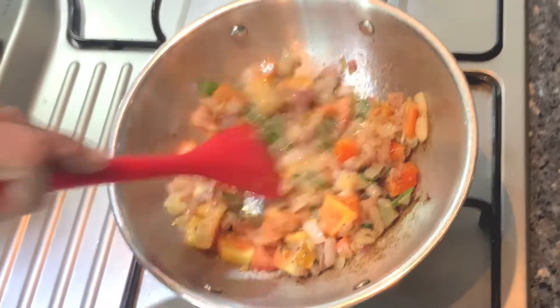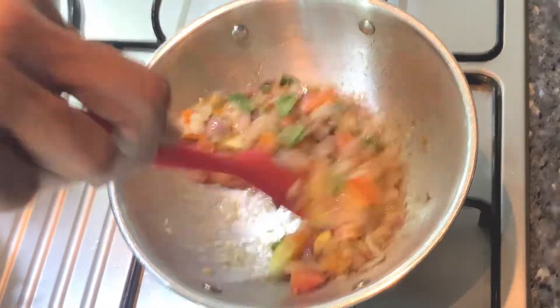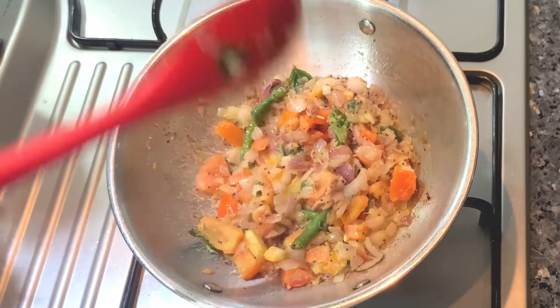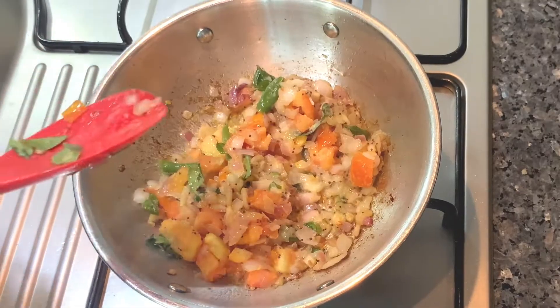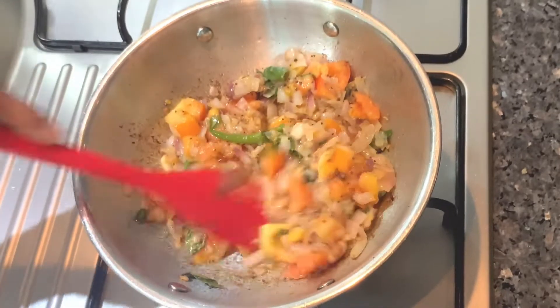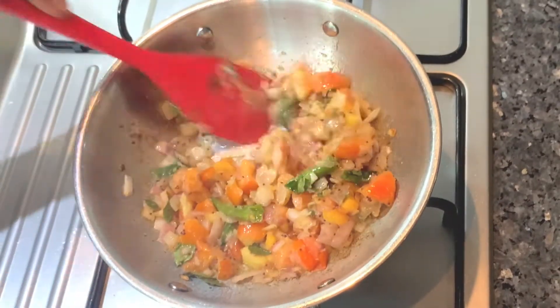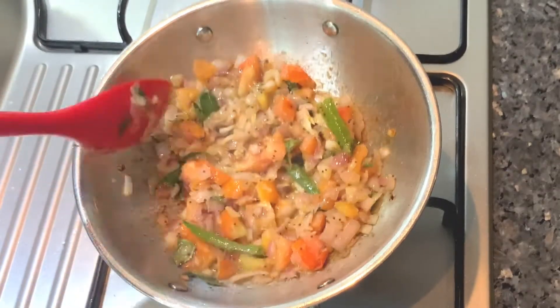Now I added the raw seeds in the middle of the roll. I added the tomato seeds in the middle of the roll. Now I want to make a big size of the egg.